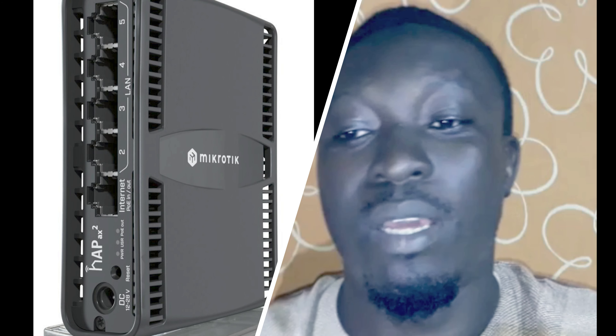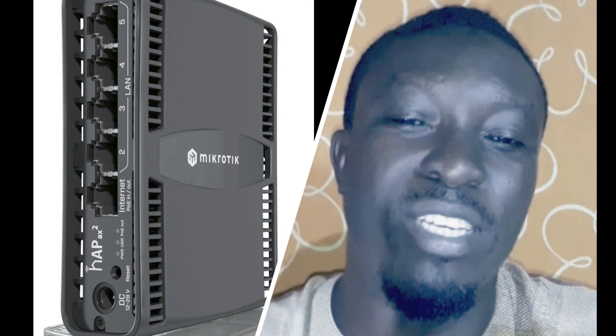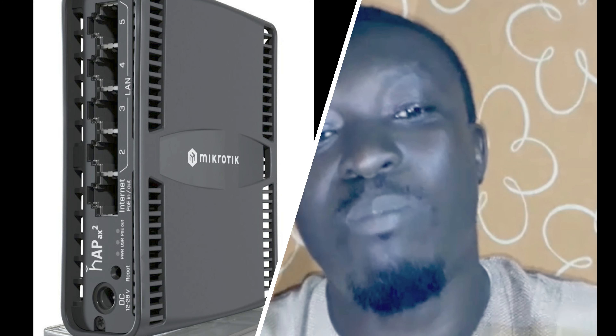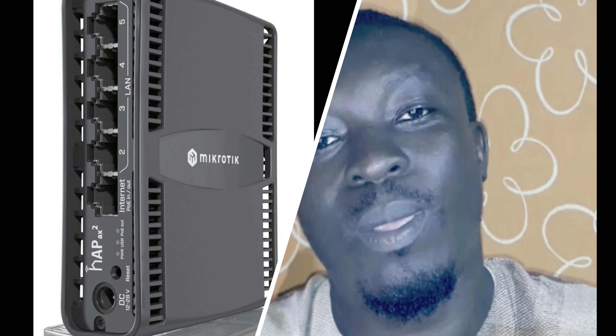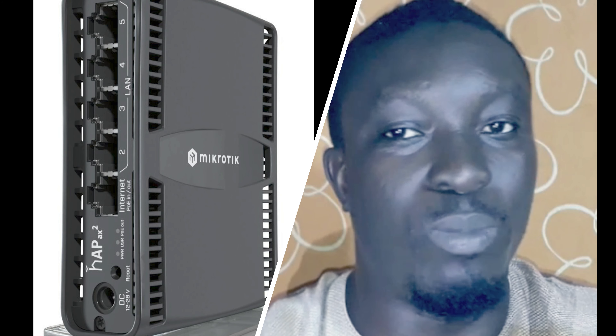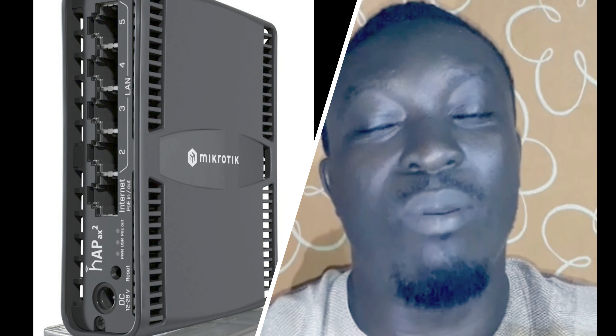Here are the two main ingredients of hAP ax2 success: one, a state-of-the-art dual-band dual-chain 4–4.5 dBi radio, and the 802.11ax standard with Wave 2 support. Comparing it to the previous generation, depending on your overall setup, that means up to 40% higher speed in the 5 GHz and up to 90% higher speed in the 2.4 GHz spectrum.